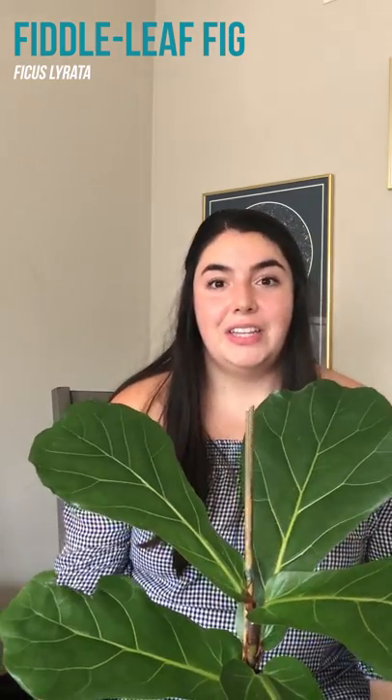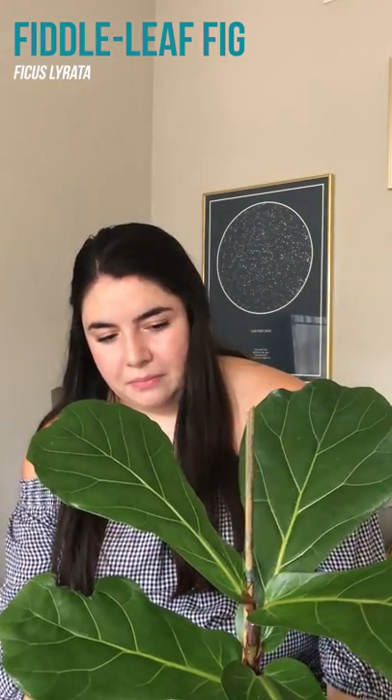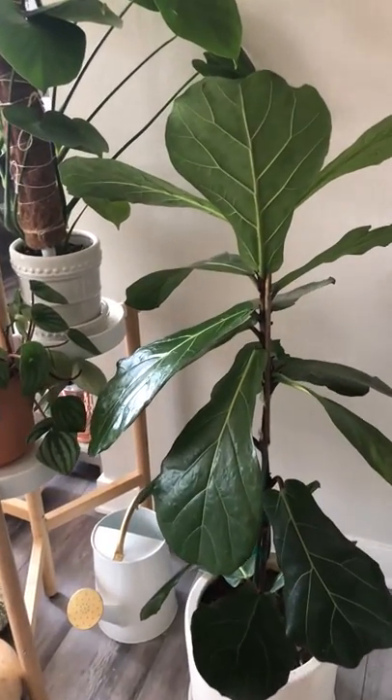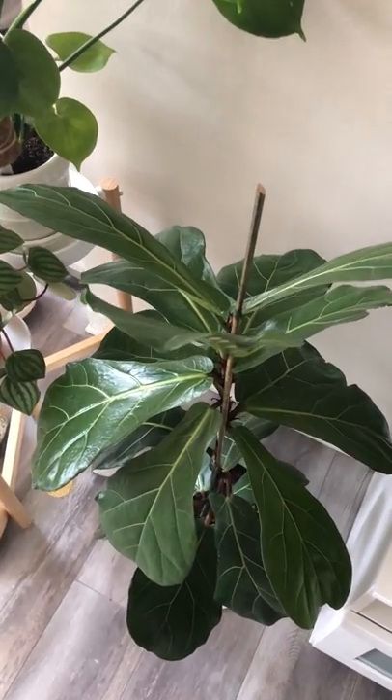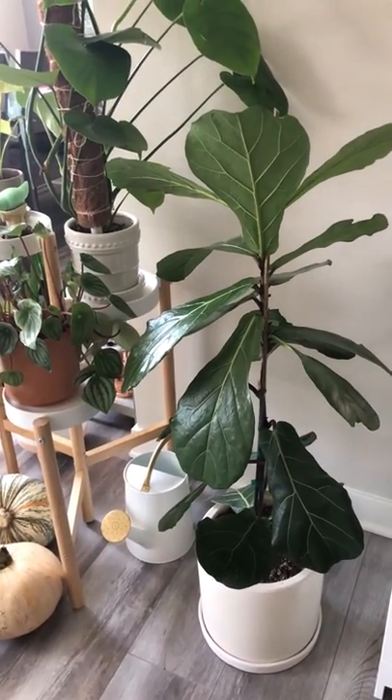This is a fiddle leaf fig. It has grown a good amount — almost close to a foot — since we first got it. I've had this one for a little over two years now and she does pretty well. I have had to trim off some of the leaves on the bottom, which is actually really good to encourage growth on the top. All of these — I think there are like eight leaves at the top — have been new ones since I've gotten it, and I'm really looking forward to this continuing to grow for many years to come.